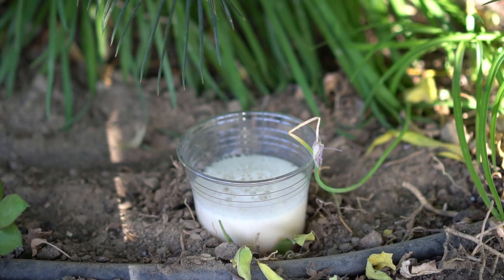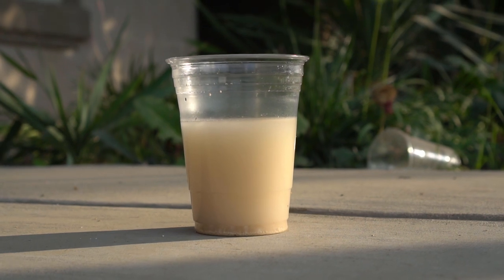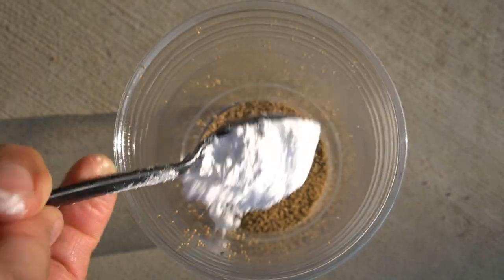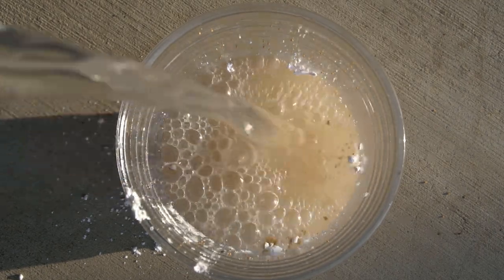This creates the beer trap. However, you do not always have to use beer — you can use active dry yeast to create a similar trap. To create the yeast trap, first coat the insides of the cup with oil. Add active dry yeast to the cup, then add sugar to activate the yeast, and finally add warm water to finalize the yeast trap.